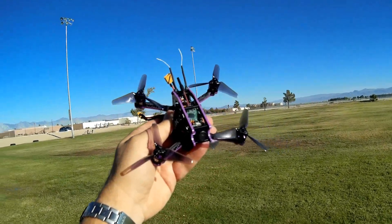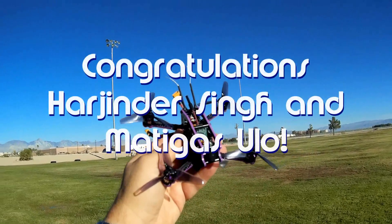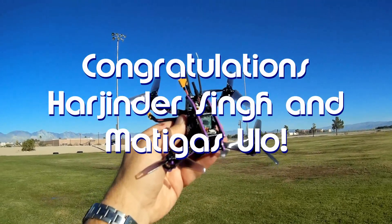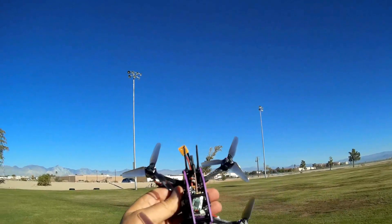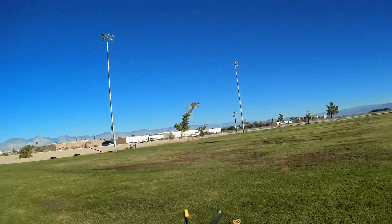Good morning, Quadcopter101 here. Before we get started, let's get the shoutouts out of the way. Today's shoutouts go to Hardener Singh and Matigas Ullo — we're hard-headed, if you will. They were the first to say first, so they win their shoutouts. Congratulations to both of you.